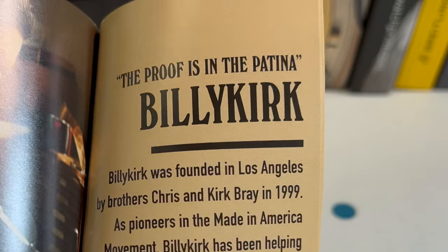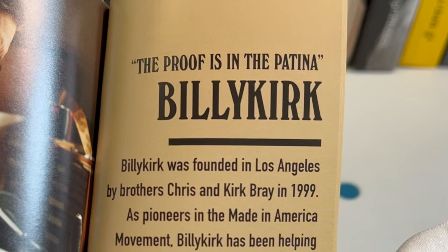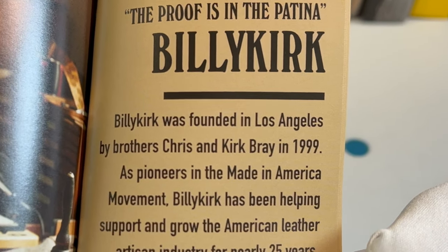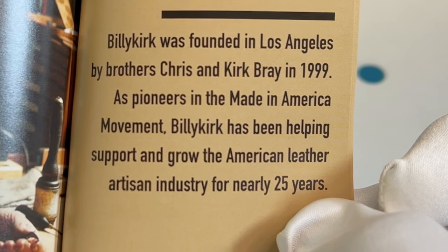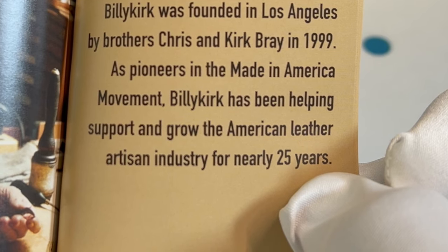I think this is a little bit about the strap. It says the proof is in the patina, Billy Kirk. Billy Kirk was founded in Los Angeles by brothers Chris and Kirk Bray in 1999. As pioneers in the Made in America movement, Billy Kirk has been helping support and grow the American leather artisan industry for nearly 25 years.